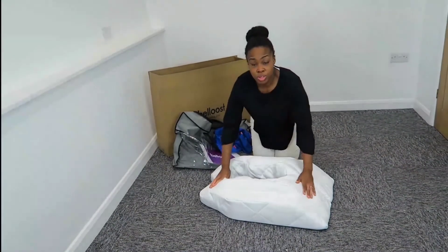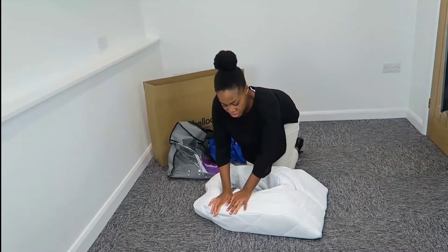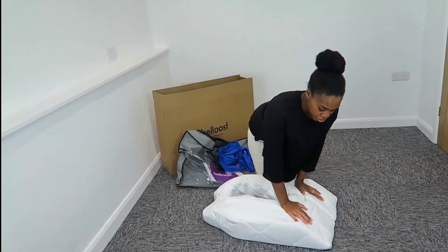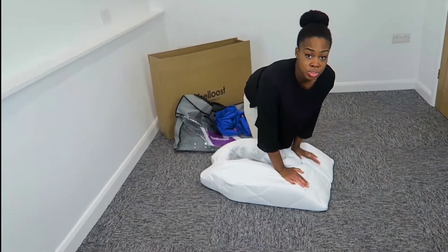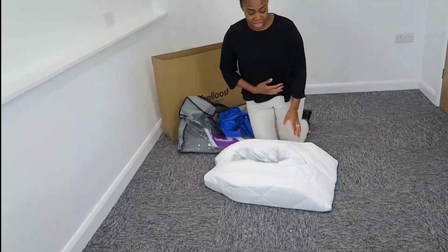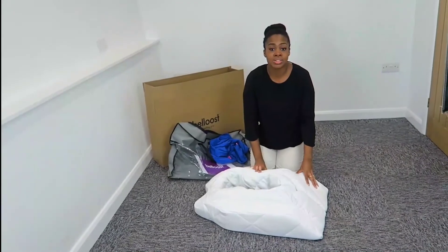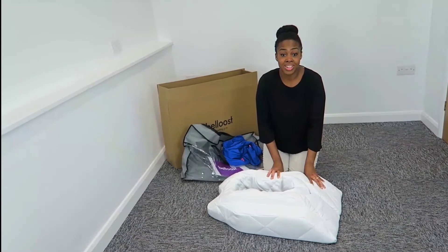The pillow is memory foam throughout — really good quality memory foam, nice and comfy and soft in those delicate areas. Around the pelvis you need extra support, and as you can see it has a reinforced core. There's no danger of compressing through your belly as you lie on it, because the core is specifically designed to maintain that support as you get heavier.